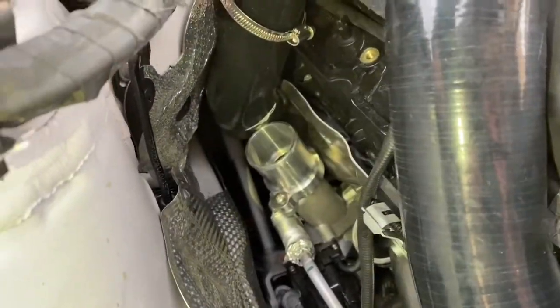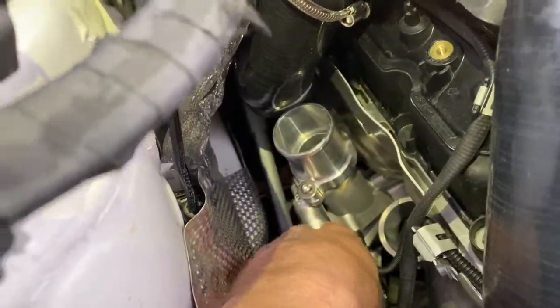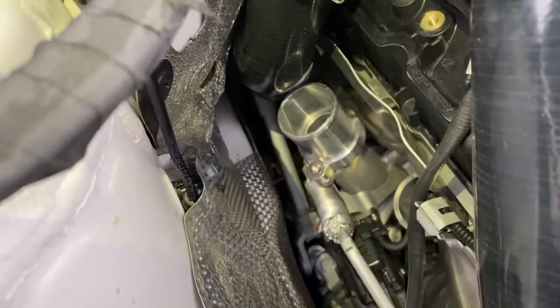It is very important in the installation process to install our aluminium adapters first before you attempt to fit and slide the charge pipes over them.